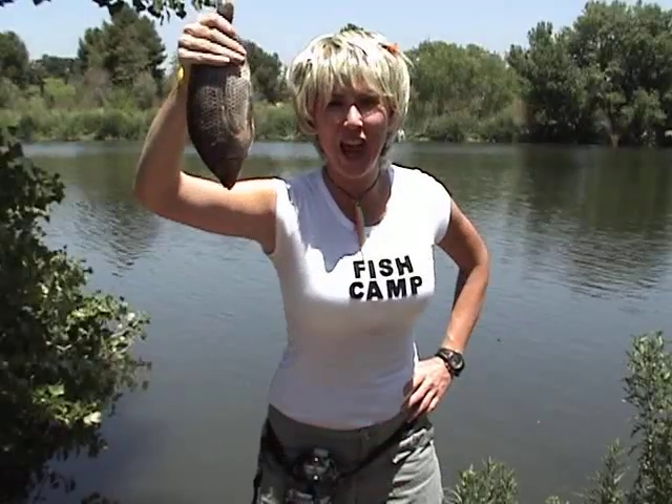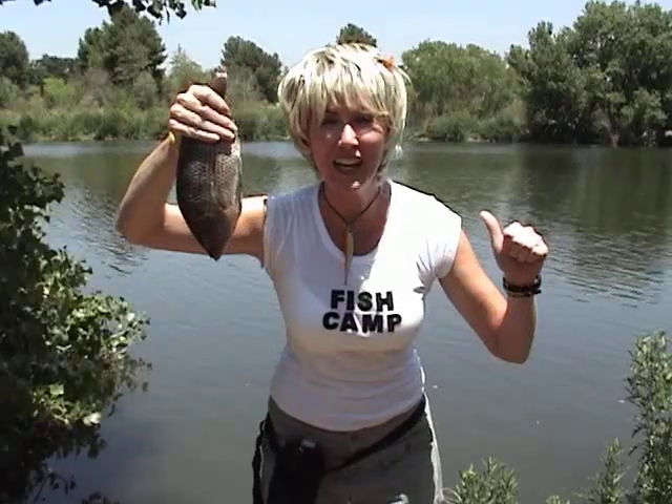Welcome to fish camp! I'm camp counselor Betty, and here at fish camp we're gonna have fun, we're gonna learn to have an open mind about fish, and we're gonna force you to love fish! I wish I was at dance camp! Quit your whining!